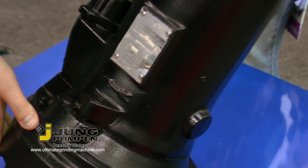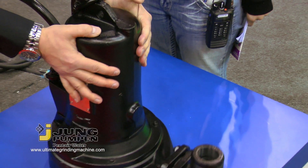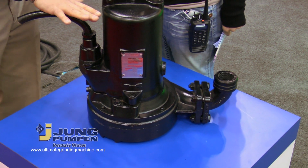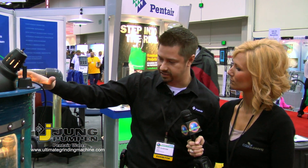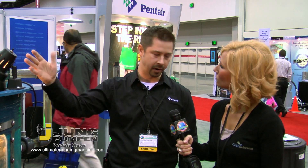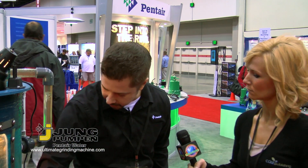The pump is commercial grade — it's all cast iron construction, so very heavy duty, durable, and very good at dissipating heat. What we have here is a demo unit, and this is the actual basin or typical basin that a grinder pump would be used in. We mounted the pump upside down so that you can see it actually grinding up and cutting the materials.